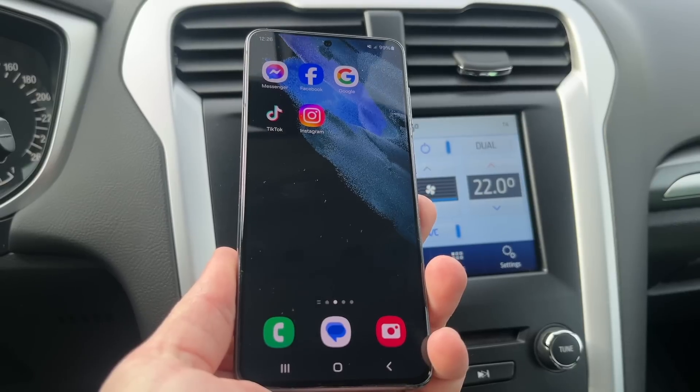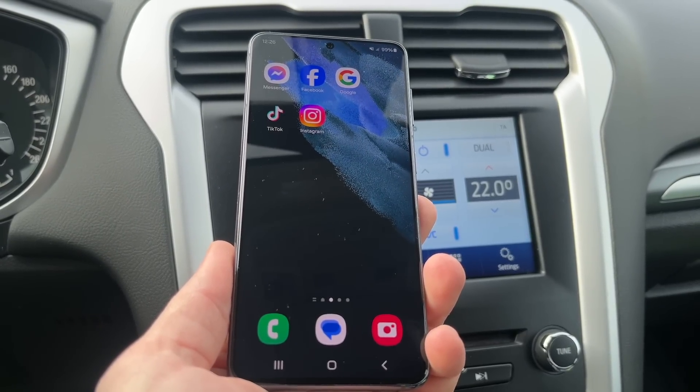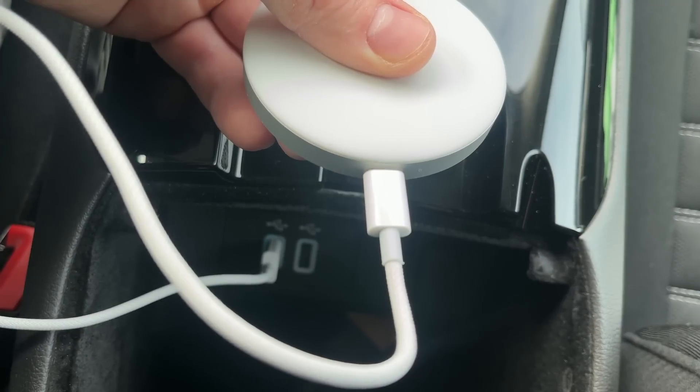Since it runs on your phone's operating system, you don't need an extra network subscription or separate Netflix, YouTube or Disney Plus subscription. Let's connect the device to the car using the cable that is in the package with the device.